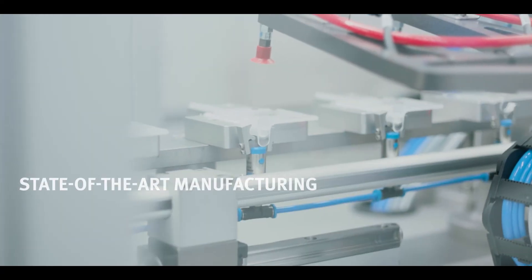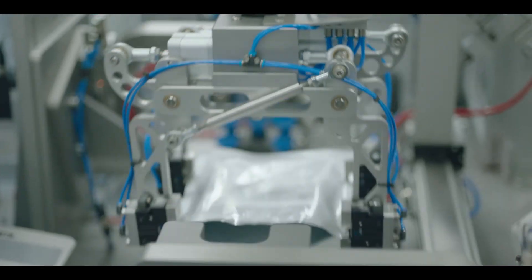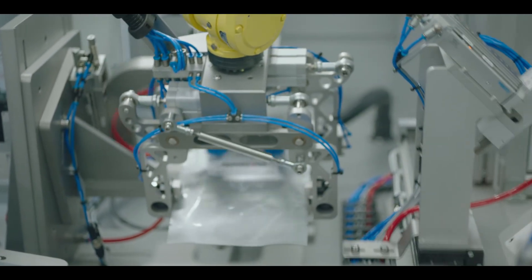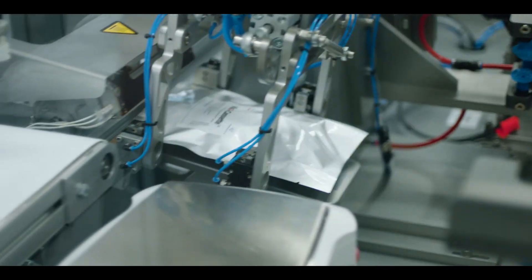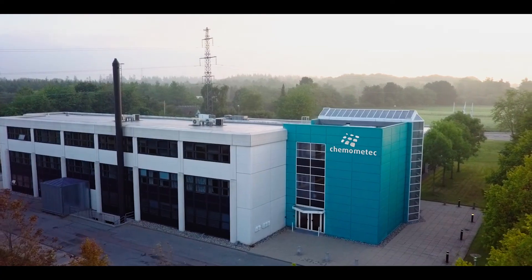The VIA2 cassettes are produced by state-of-the-art manufacturing robots that continuously validate the product's consistency. By standardizing cell counting, the VIA2 cassette reduces process complexity and lowers operational cost.